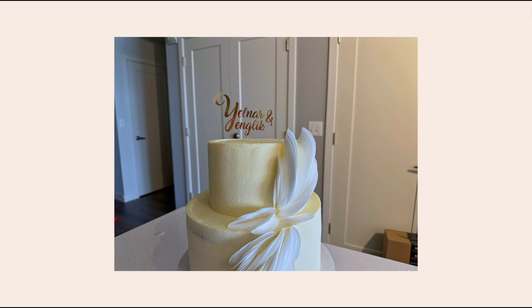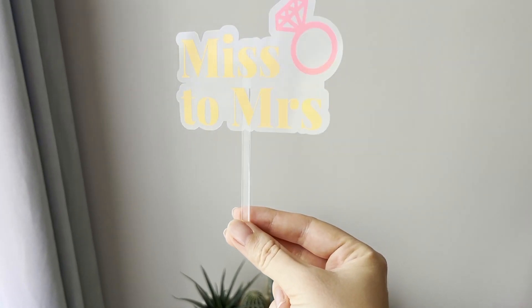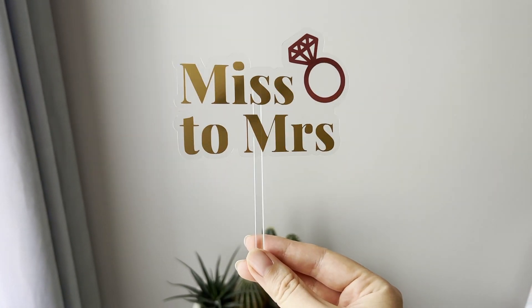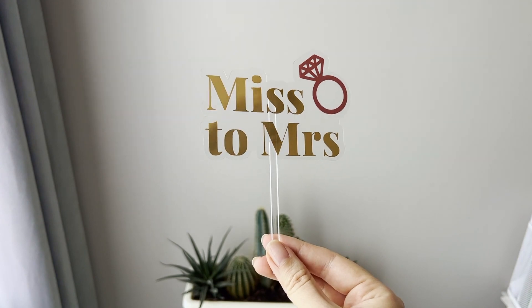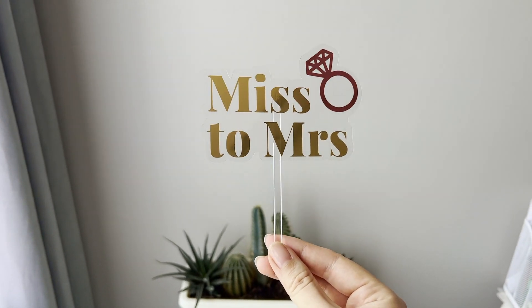And now our topper is ready! I think both toppers look really cool. Thank you for watching my tutorial — I hope it was useful for you. If you have any questions, leave them in the comments below.